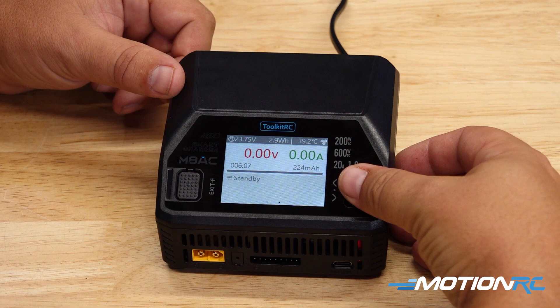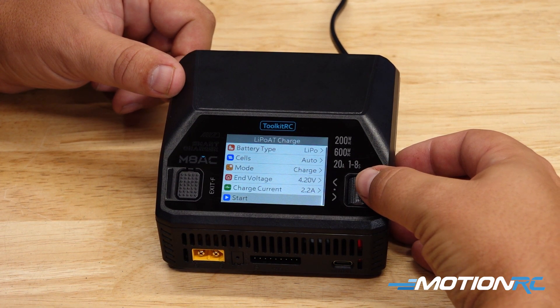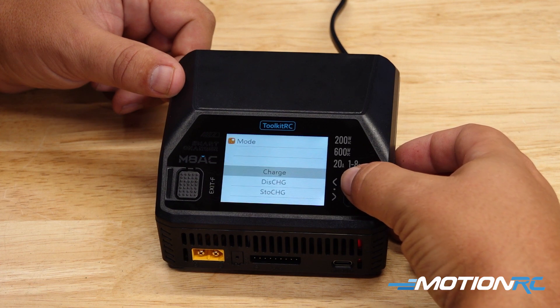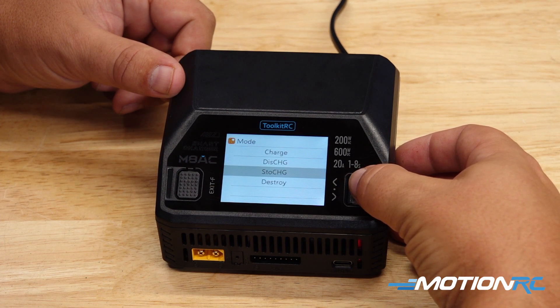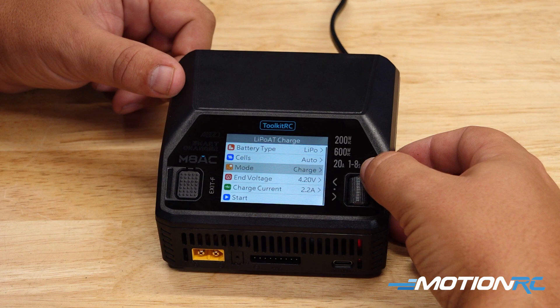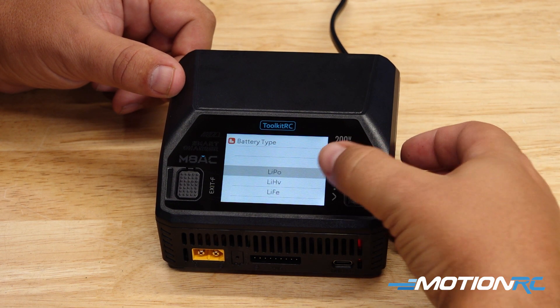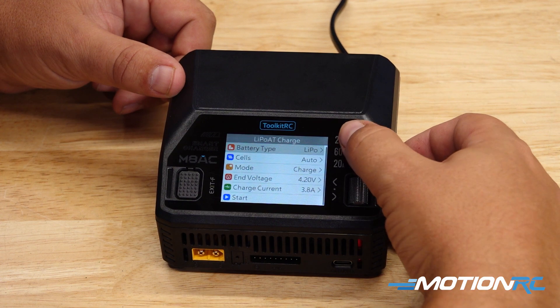The first thing we need to do is click in the scroll wheel to bring up our menu. Then we can scroll up to the mode section, click the scroll wheel in to select it — we're going to pick charge. The next thing we want to check is what type of battery we have. At the top it says we are on LiPo, which is correct for what we're charging.